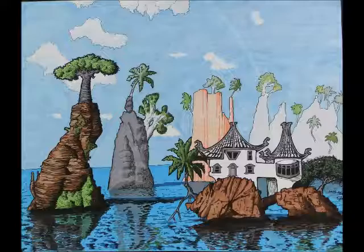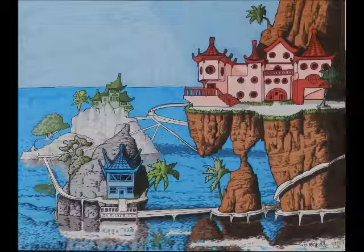The next one is Untitled 10-29-2014, Media: Color Markers, Size 17x14.